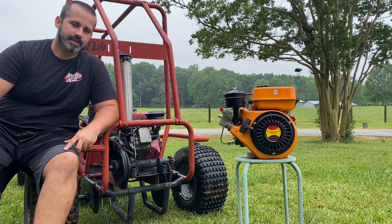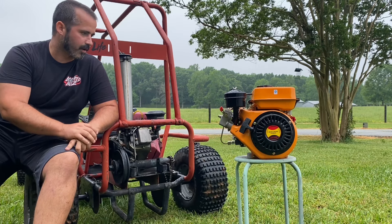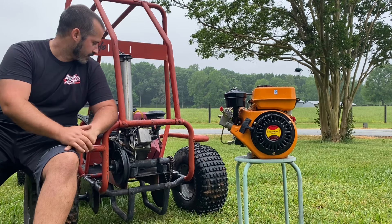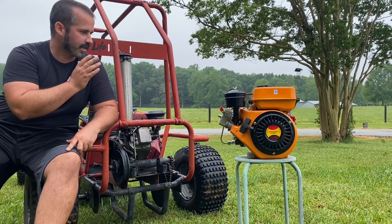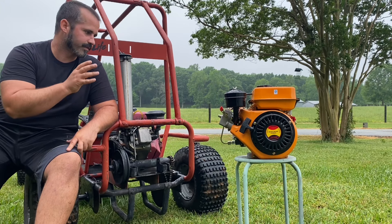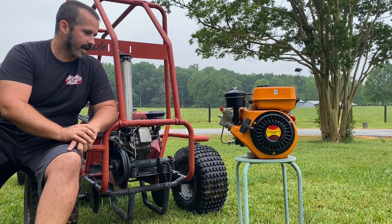Welcome back to JW's Backyard. I've got two 196cc diesel engines here — the orange one bought for a new project, and the red one that's been on this go-kart for probably three or four years. I always get a lot of interest in these engines and a lot of questions about them, so today I'm going to go over some of the basics about these 196cc diesel engines.